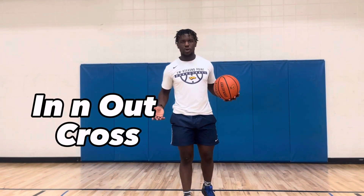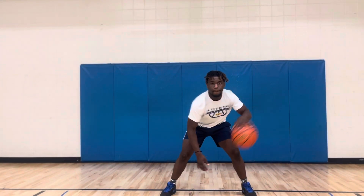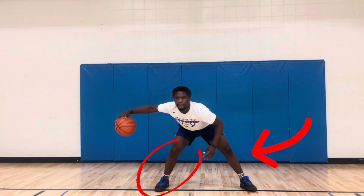Next, we're going to learn about the in-and-out crossover. When you're doing this drill, you're going to want to make sure you're doing your in-and-out in a wide stance.